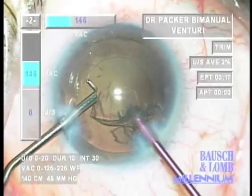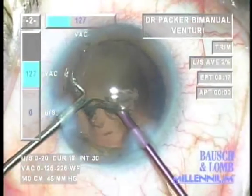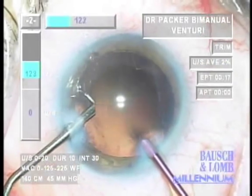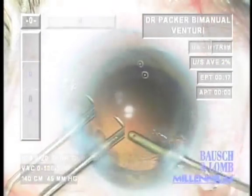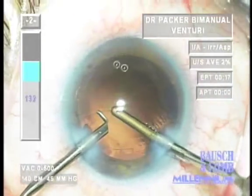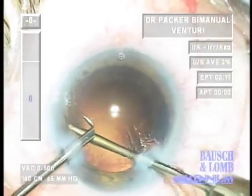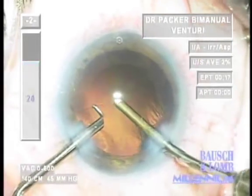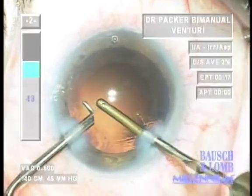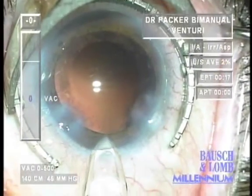A very clean bag is important for prevention of posterior capsular opacification and for the efficacy of accommodative and multifocal intraocular lens technology. Following removal of the epinucleus, just a few tiny strands of cortical material remain, which are removed with the aspiration tip. Total absolute phaco time is still reading zero on the machine, with only 17 seconds elapsed in foot pedal position three.